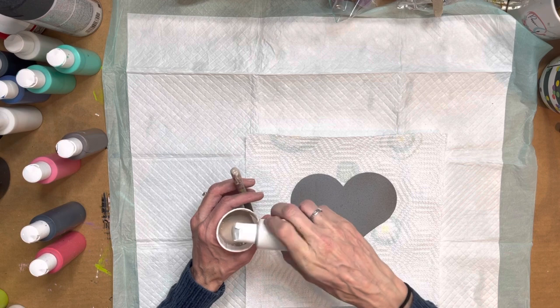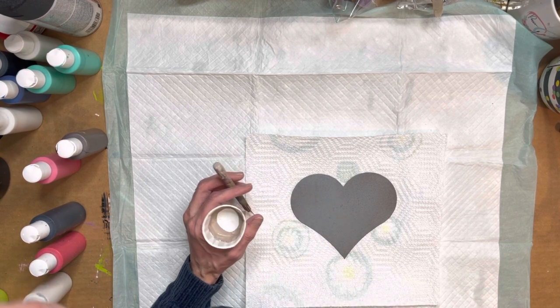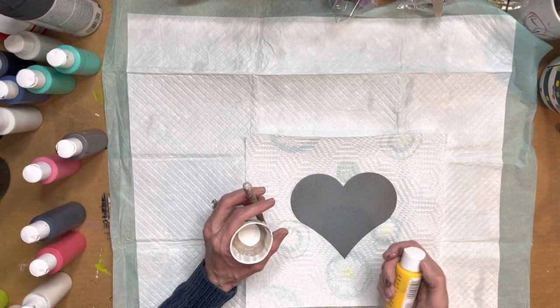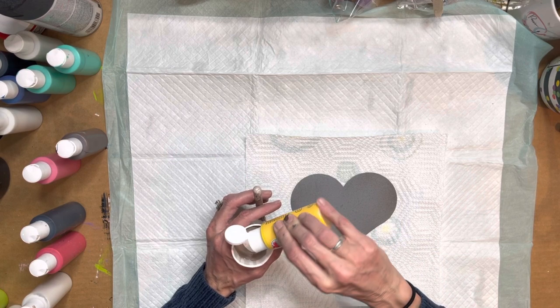That is a little bit dark — that's what I get for talking and trying to mix paint at the same time. I want this to be just like a light beige. If you have some yellow on hand you can add just a titch of yellow in there, which will warm it up just a bit.